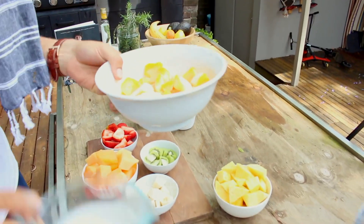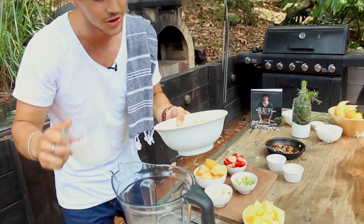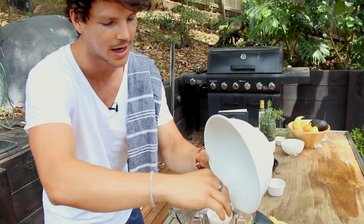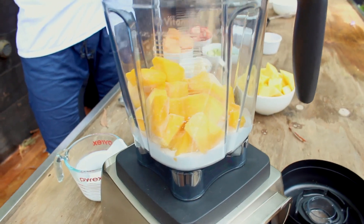So all you need to do is simply get some frozen mango and some coconut milk. First put your coconut milk into your blender, rich golden goodness, and then pop in your frozen mango — you can get this from any supermarket. Absolutely wicked, it's cheap, and it's actually really healthy still because they freeze it just as soon as it comes off the plant itself.